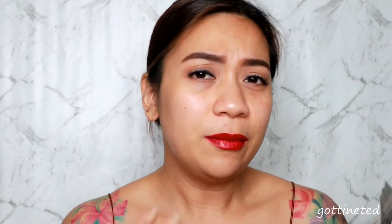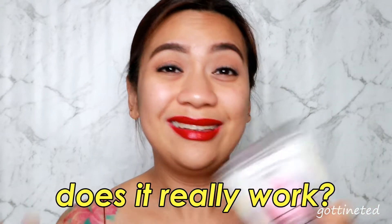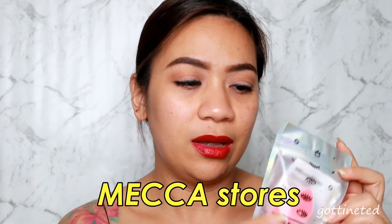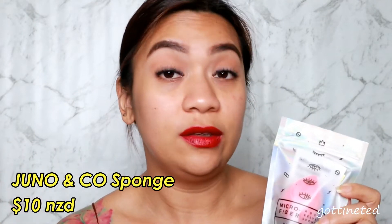This sponge has been all over the internet since last year and I've watched some of the reviews, but I still want to see for myself how it really works. Only this year did I find out you can buy it at Mecca Cosmetica or Mecca Maxima. My friend Liz bought it — she said it's just $10 New Zealand dollars. Normally it comes in a blue colored sponge, but what I got at Mecca is this rose velvet version.